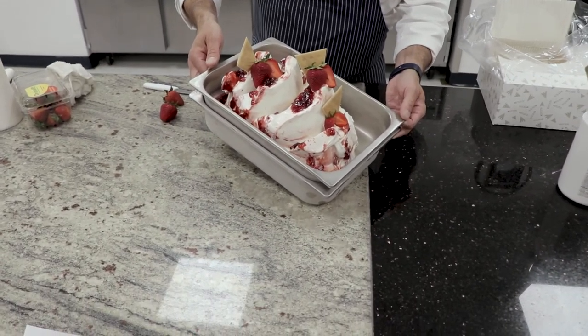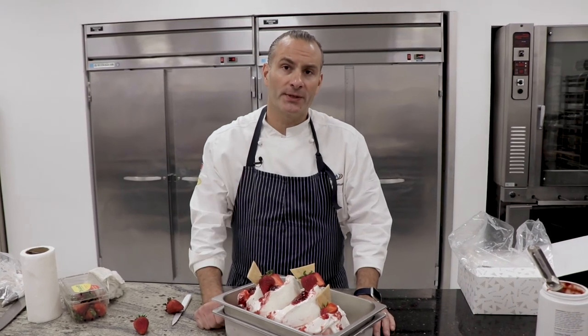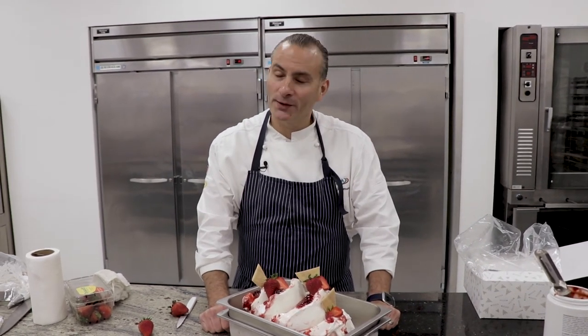Here we are — strawberry mascarpone gelato. This is the perfect flavor for the month of July: a nice summer warm month. Beautiful, light, delicate mascarpone ice cream with fresh strawberries. It's just perfect. This is coming out in July for you guys — please enjoy it. Eat gelato, have a wonderful year.